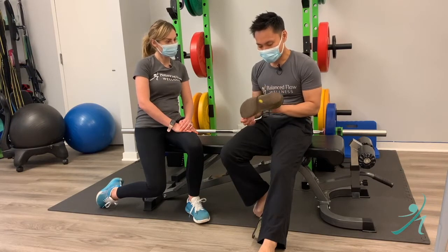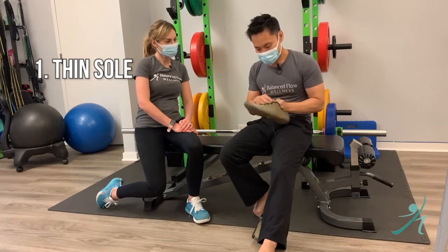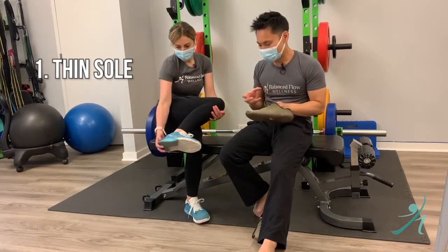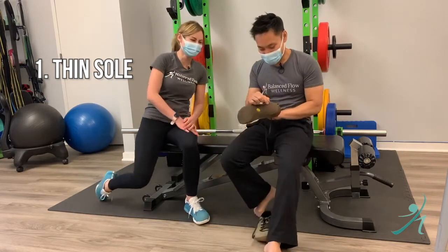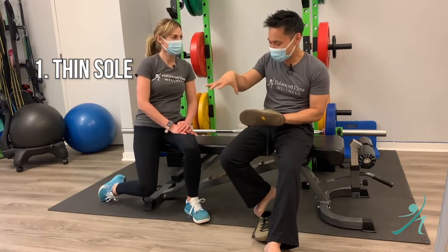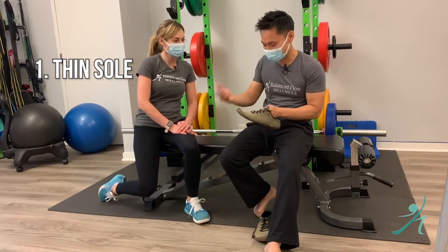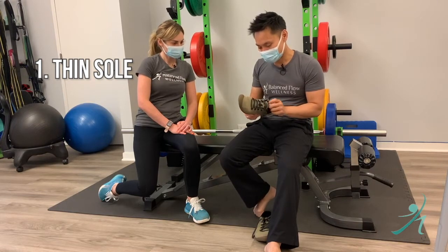These are some that I've worn. First, there's not a really thick sole, so you can feel the floor. You can actually feel the ground and feel your foot moving on the ground, touching the ground. It's the feedback that we're looking for. That's one very crucial thing.